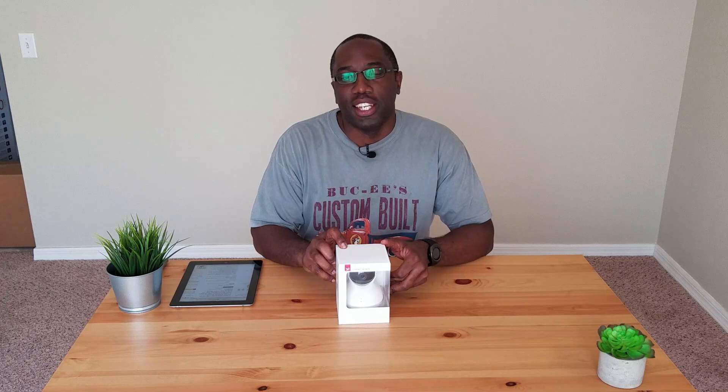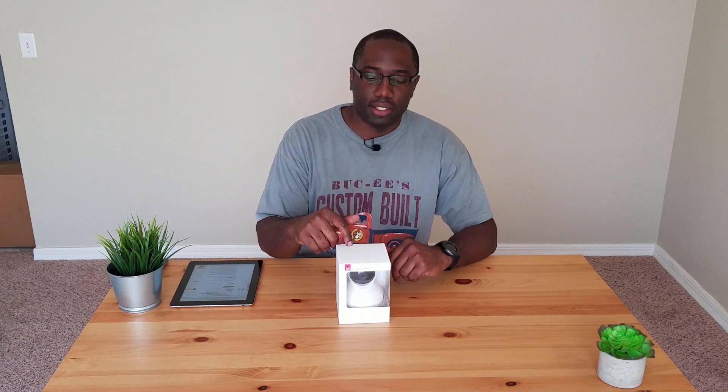We just got this in the mail a couple of hours ago. This is predominantly a surveillance camera, but the reason we got this was for our pet. We just got a puppy and while we're at work we want to keep a good eye on our dog. This is a pretty nifty camera. Yi has been in the game for a while, making affordable cameras — either action cameras or high-definition security cameras.